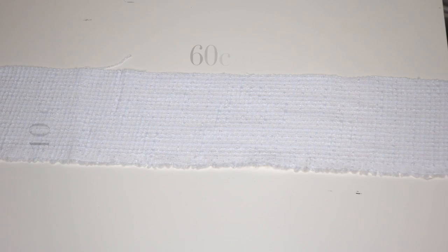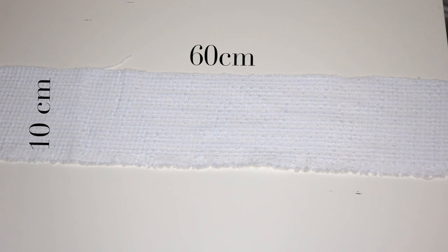You will need a bit of fabric, matching thread, and some ribbon for this hairband project. Cut out a 10cm wide and 60cm long rectangle from the fabric.